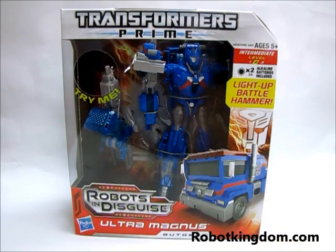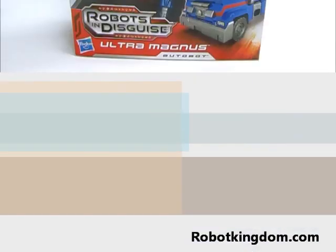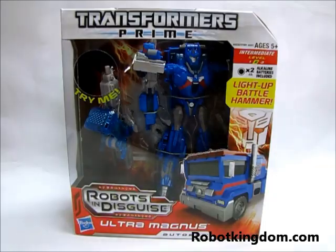Hello, welcome to Robot Kingdom video review of Transformers Prime Voyager Ultra Magnus. He is also coming from the Transformers Prime Voyager Wave 4. So most of the previous Ultra Magnus is a repaint of Optimus Prime, but this time he is totally a new mold. So let's have a look at the box.